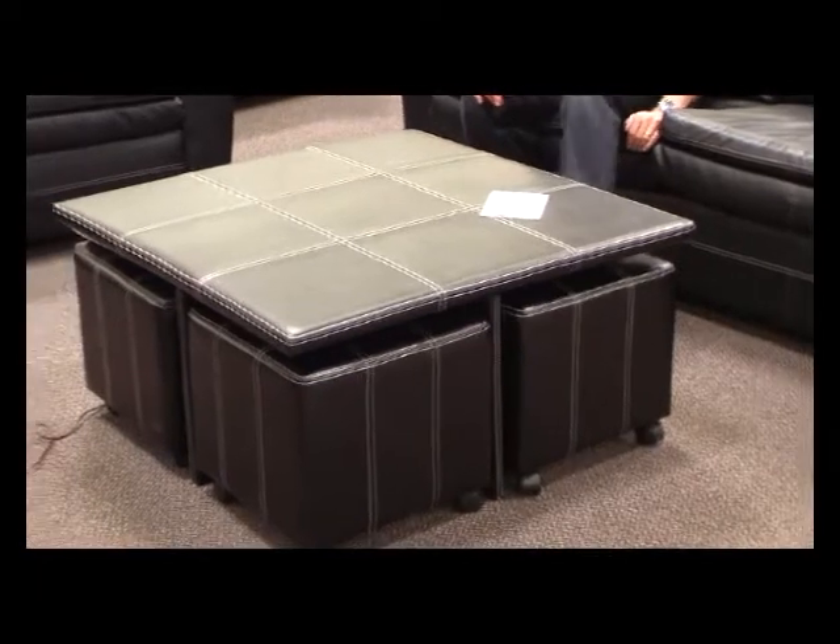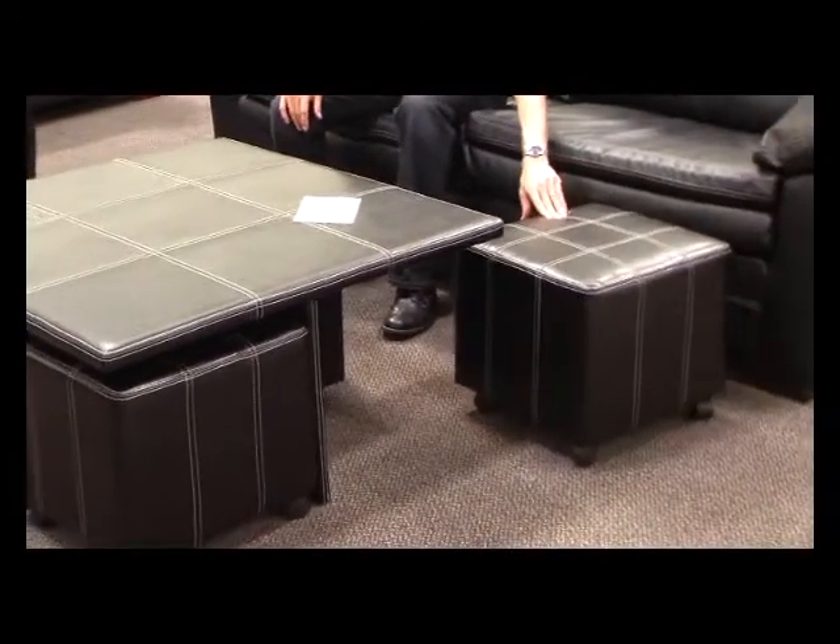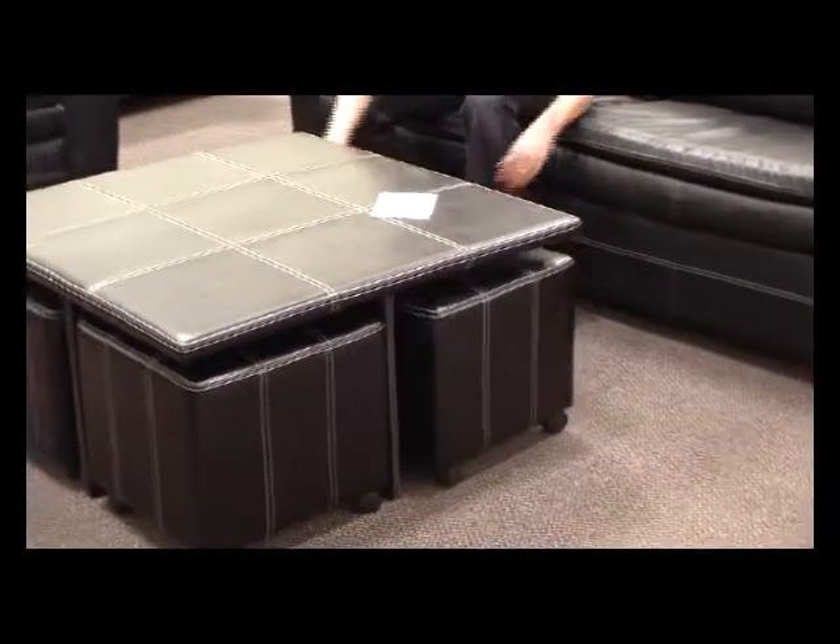This is a great option as a coffee table because there are four totally removable, wheeled ottomans — there are four of them.